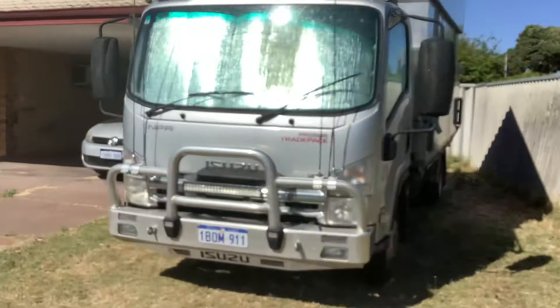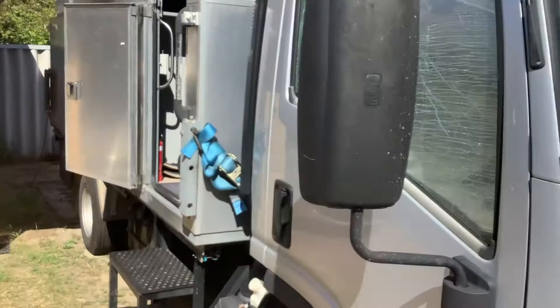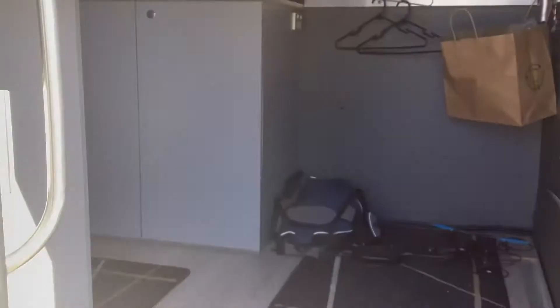I'm just going to do a quick update on what's been going on with the truck motorhome lately. I'll start on the inside of the motorhome — I can't remember what was in the last video but I'll just go over pretty well everything.